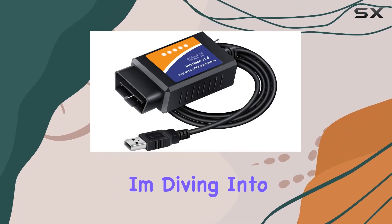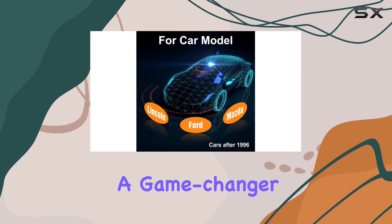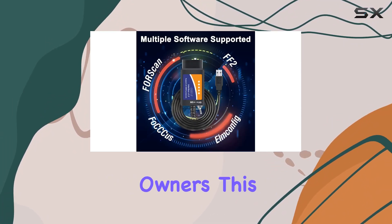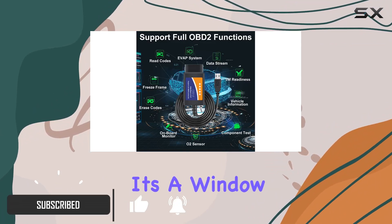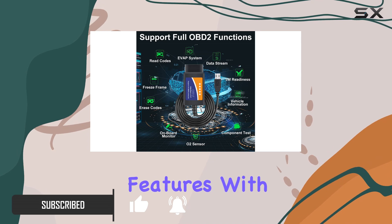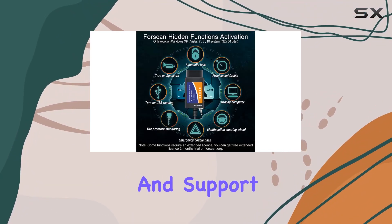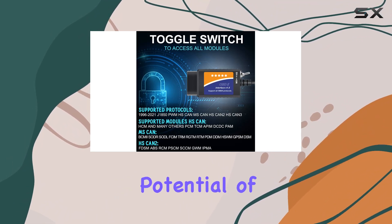Hey there, today I'm diving into the FORScan ELM327 OBD2 USB adapter, a game changer for Ford, Lincoln, Mazda, and Mercury owners. This diagnostic tool isn't just your run-of-the-mill code reader — it's a window into a world of customizable features. With compatibility across various Windows versions and support for multiple OBD2 protocols, this adapter unleashes the potential of your vehicle.